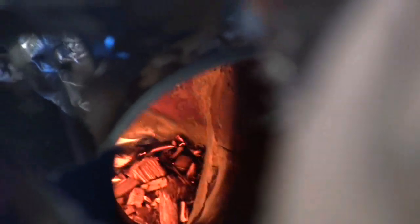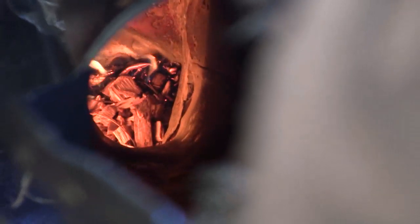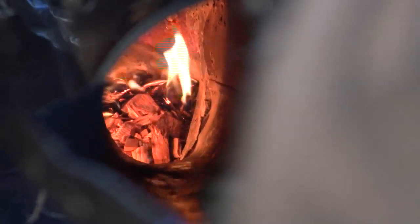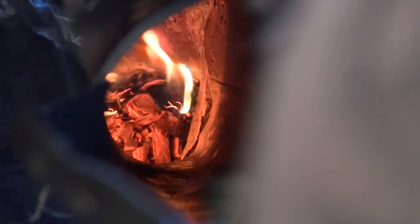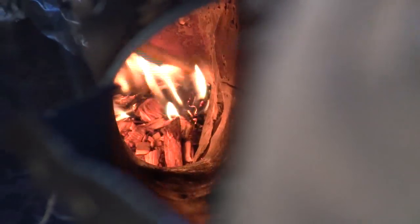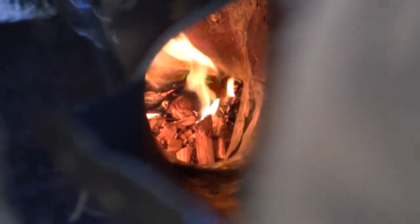As it is now, you can see that the wood chips are falling in, and then they kind of slough down into the center where the combustion is. Sitting there, they get preheated and then ignite, and if you watch over a long period of time, you'll notice they're sliding down into the center as they turn into ash. Then I pull them out of the bottom at the center.